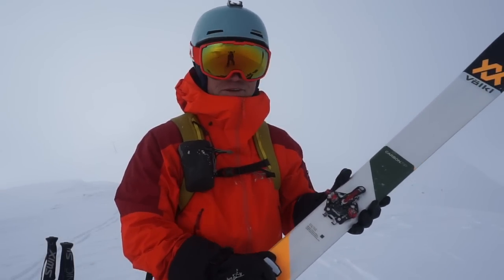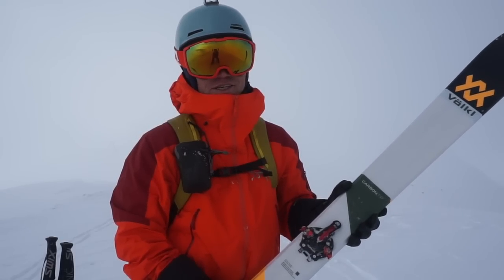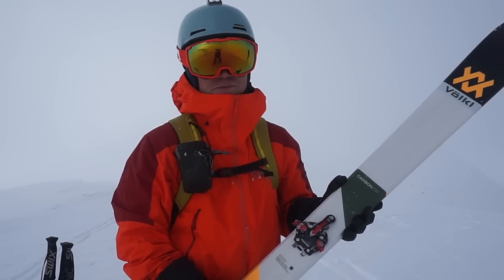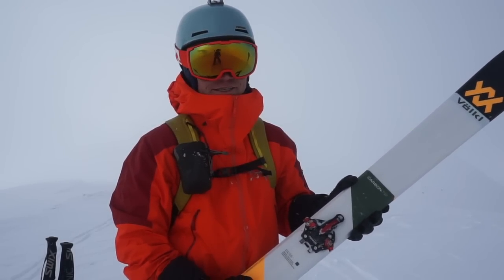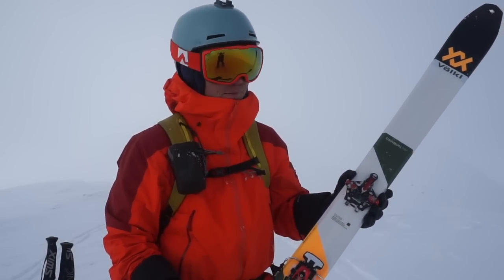Hi, I'm Stian Hagen. I'm here with BackcountrySkiinCanada.com. We are at Clavic Hall, which is a very small little ski resort on the border between Switzerland and Italy. And we're here testing the new Alpinist binding from Marker.